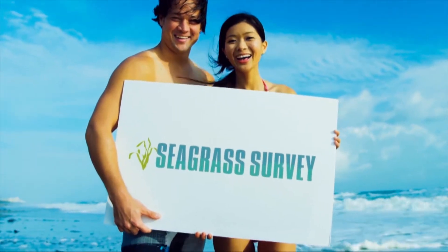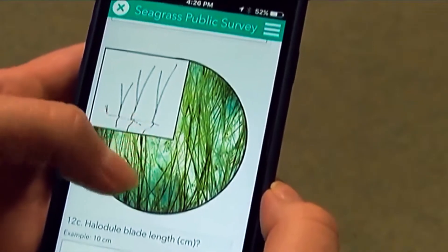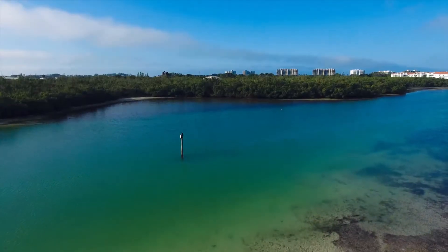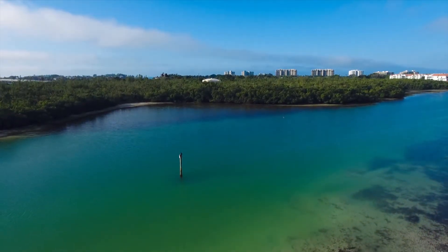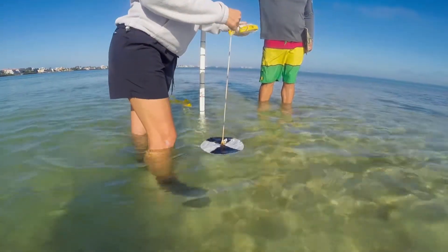Thank you for volunteering to participate in the Seagrass Survey as a citizen scientist. The data you collect will help us better understand and protect this beautiful and complex ecosystem and our water quality. Let's take a few moments to go over the methods and tools you'll be using.